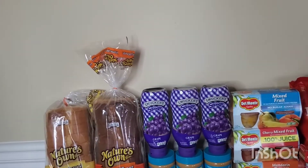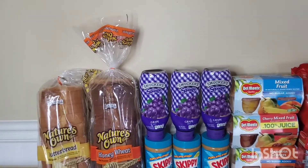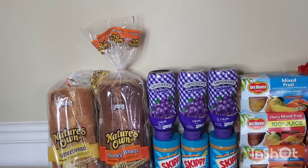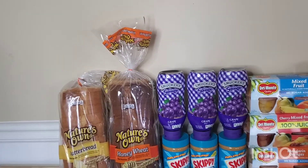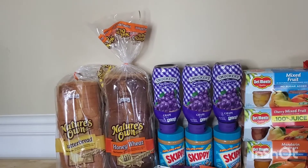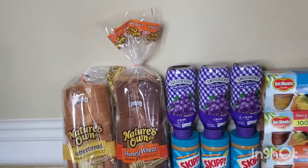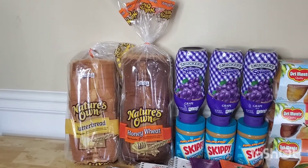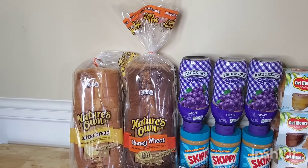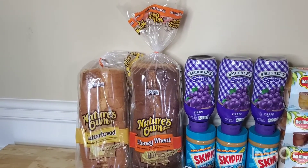With that being said, I went to Walmart and I got these items for free. Once you download the Ibotta app, I'm not sure how long it's going to take for you to have these items available, but I would suggest you guys do it ASAP. These Nature's Own bread — you could get the butter bread, the honey wheat, and I believe the whole wheat bread — and it has to be the 20 ounce Nature's Own.